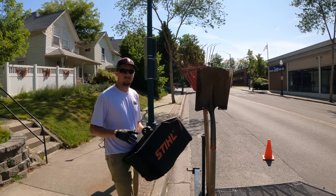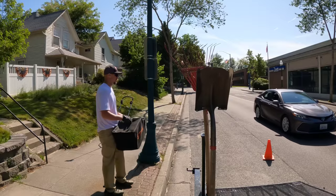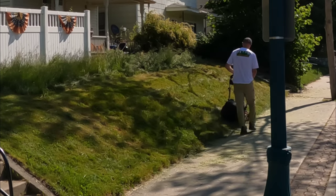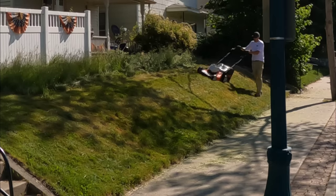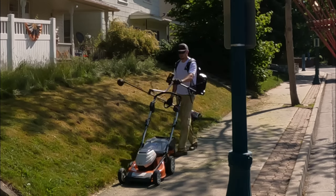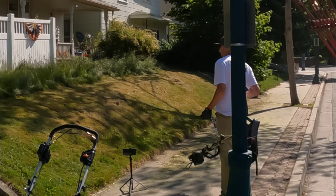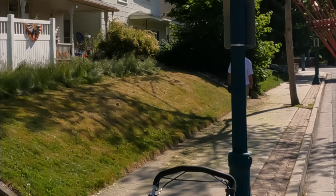I mowed it at about four to four-and-a-half inches, and now I'm going to drop it down to about three-and-a-half or three, just keep going a little lower and lower. Soft edge for now.